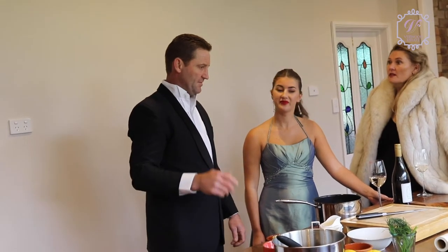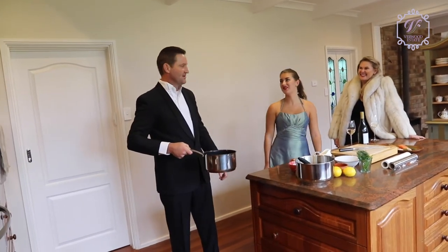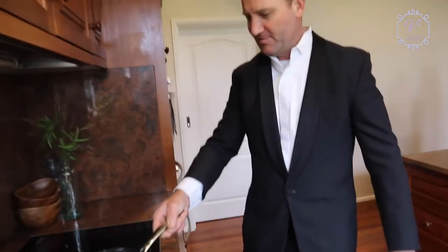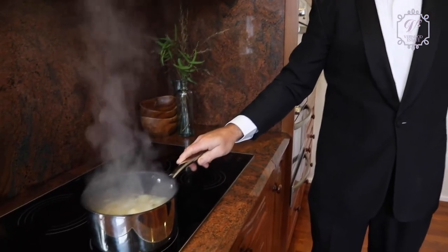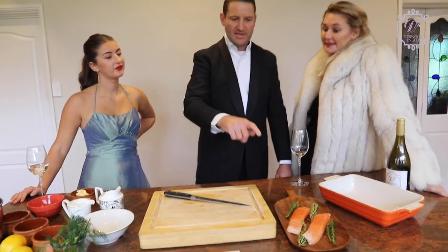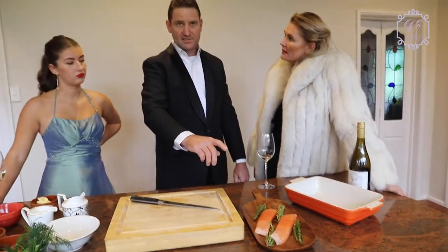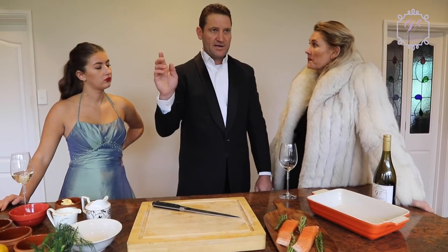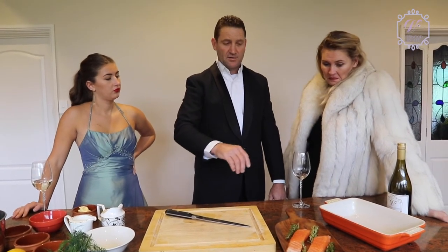We'll get the spuds on the stove, get them boiling away, and then we'll get our salmon prepped for the oven. So we've got the water boiling — salt your water, put the lid on to help them get to the boil quicker. Let them tick away and we'll get our salmon ready. Atlantic salmon with lemon and dill. If it's got no skin on and is a smaller piece, it's going to take not very long to cook — 180 degrees or 350°F, probably about 10 minutes.